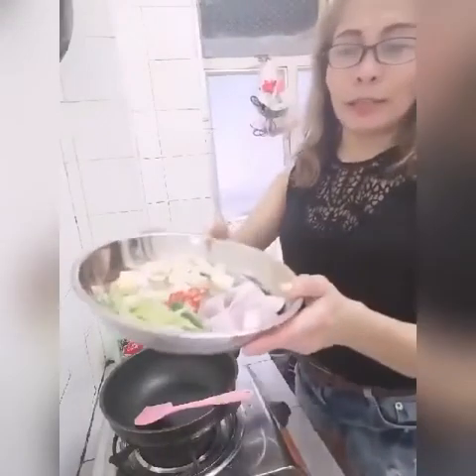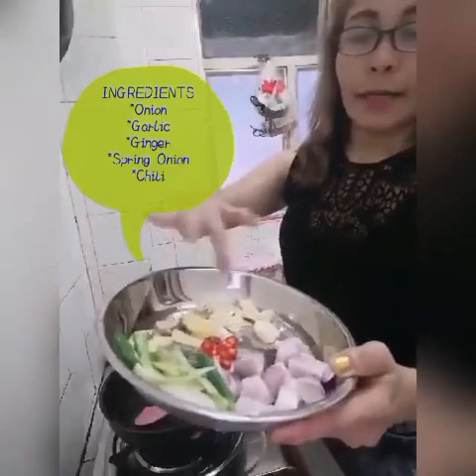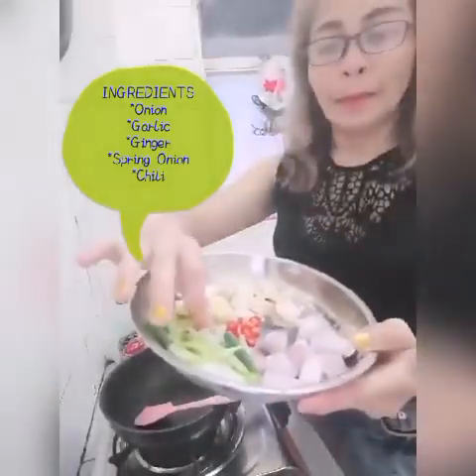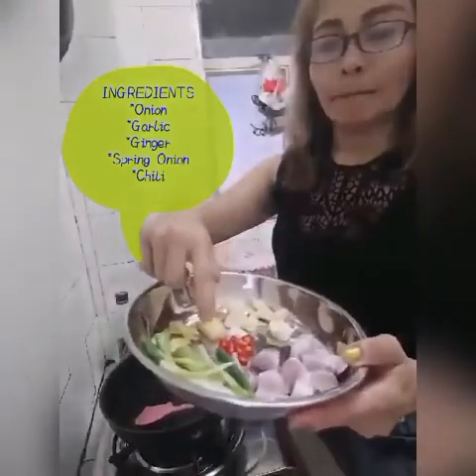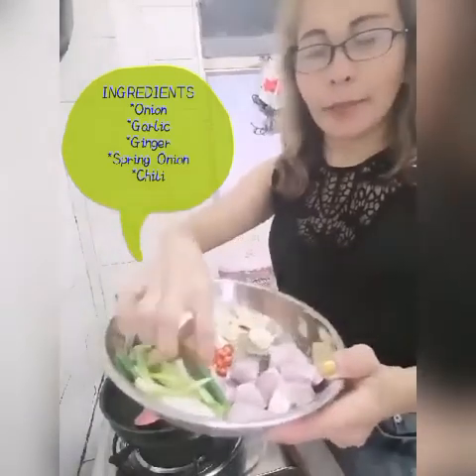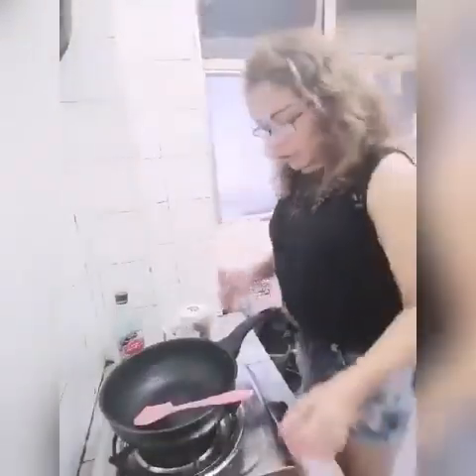Ngayon, ito na ang mga ingredients natin guys: yung onion, garlic, at saka ginger, at saka itong spring onion — ilalagay natin sa topping — at saka itong chili na maanghang. Okay guys, let's go guys.